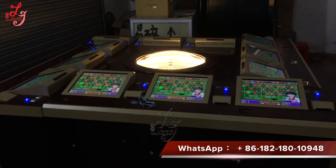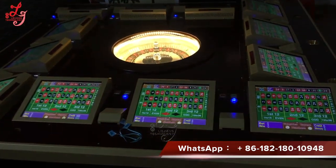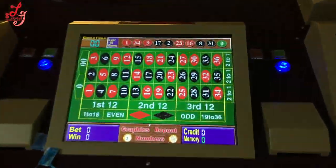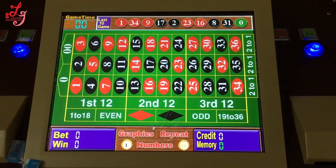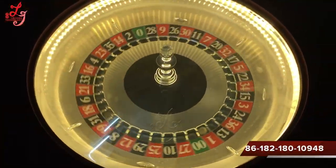Hi, this is Chris. This is our roulette machine, 12 player. You can see the English variants — this is a roulette machine and this is the central wheel.